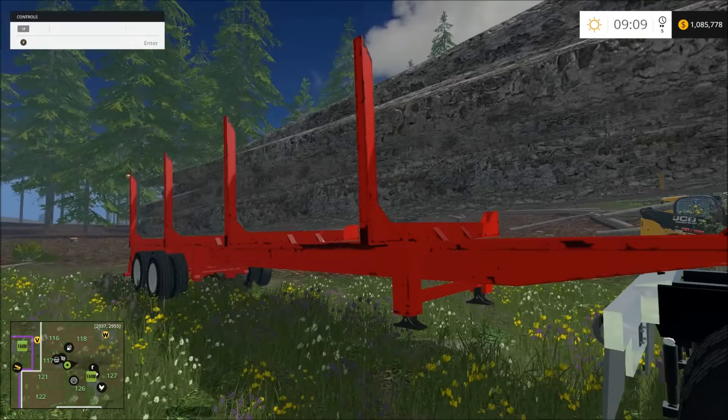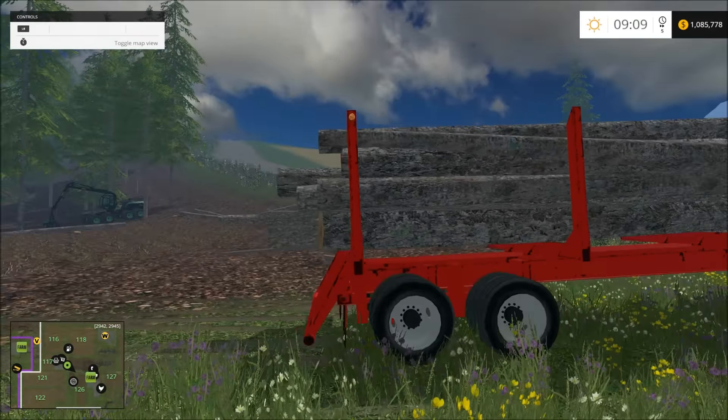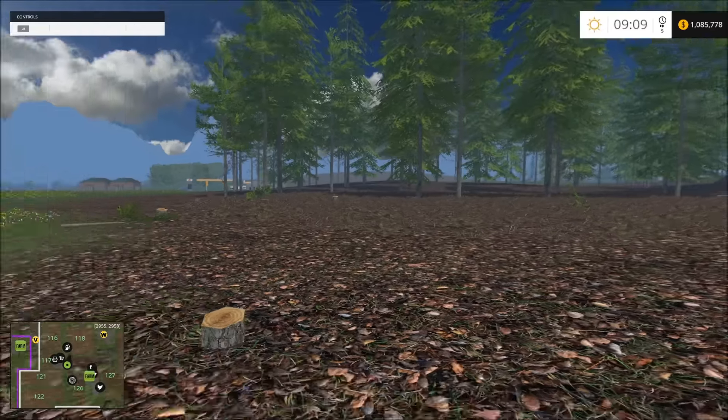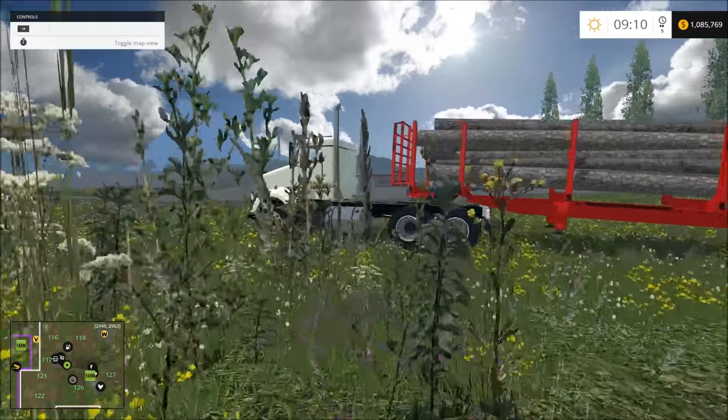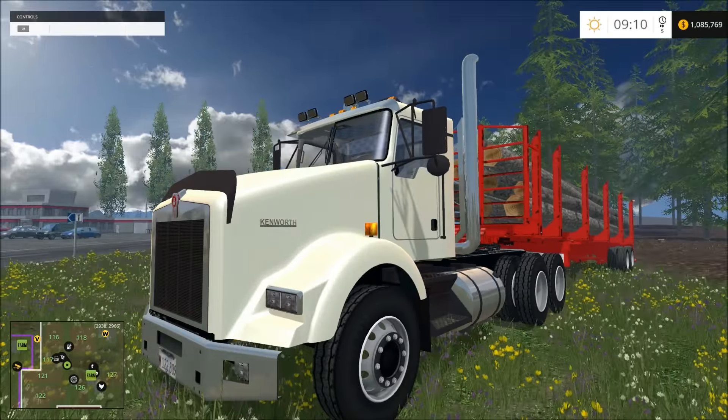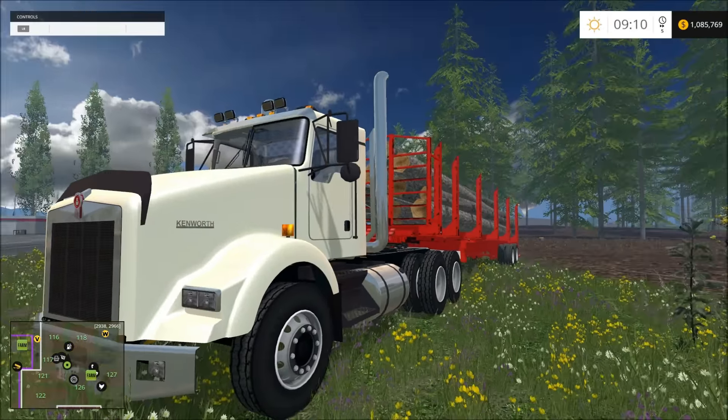I'm not going to fill it totally full, because I don't want logs rolling around off of there. It won't take long to clear a forest out when I have something like this to do. I'll probably haul this next. In my next video I'll have this — I might put them all back to back, but they'll be up there for you guys to watch whenever you have time.